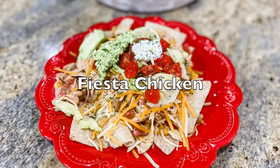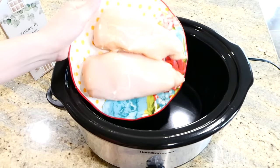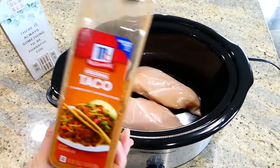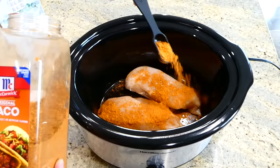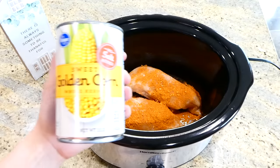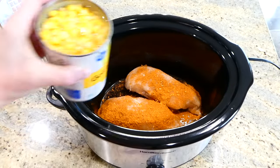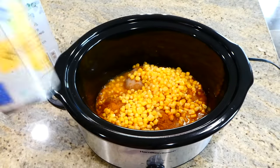Let's head to my kitchen and start cooking. We're getting started by making fiesta chicken, which is perfect as burritos, tacos, or you can make it into nachos like I did. To my slow cooker I added two large chicken breasts, then sprinkle two tablespoons of your favorite taco seasoning on top. For the corn, I'm using one can of sweet corn, undrained.